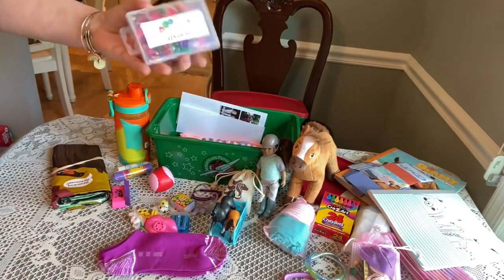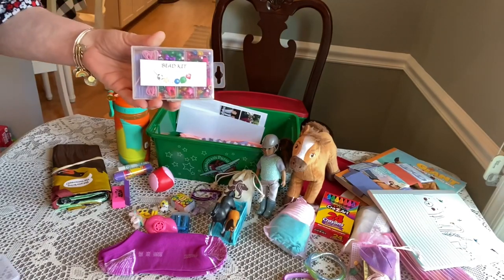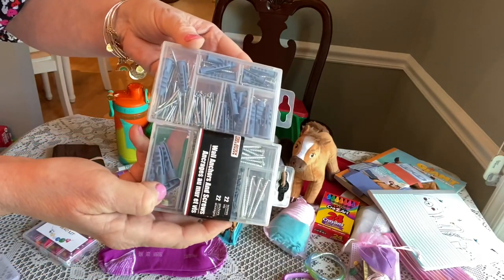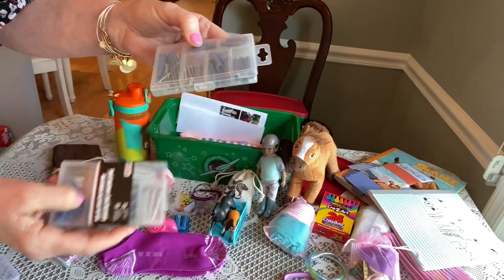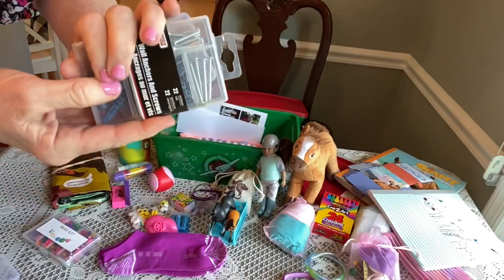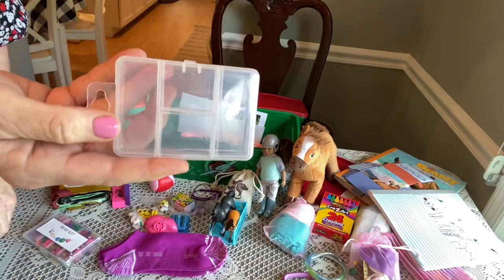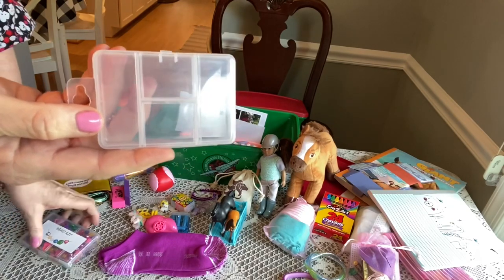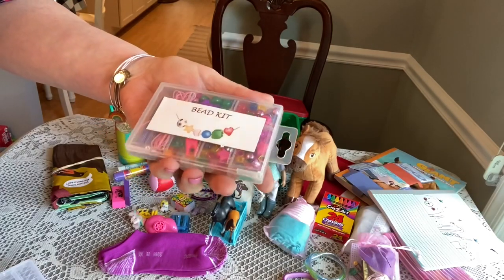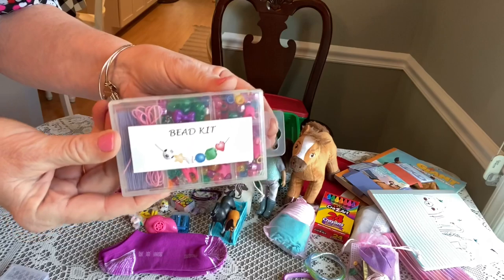I also included a bead kit that I make myself. If you shop at Dollar Tree and buy the nails and screws, I combine them into one package, and that leaves me with the containers to make bead kits. I put a little label on it that I get from Clipart online, and include beads and some string for her. It fits very nicely in a shoebox.